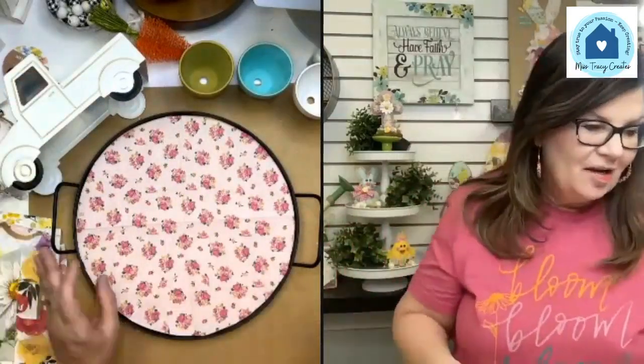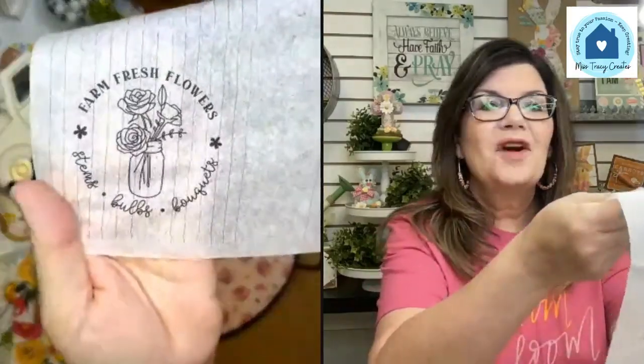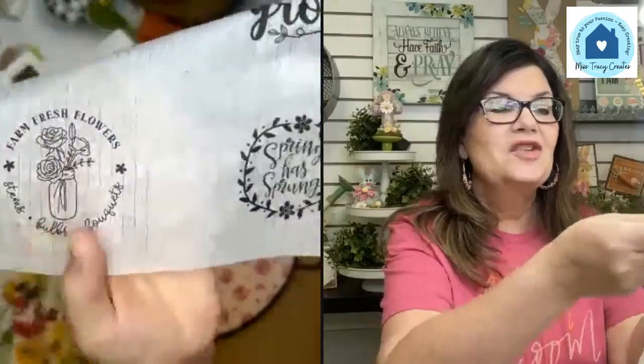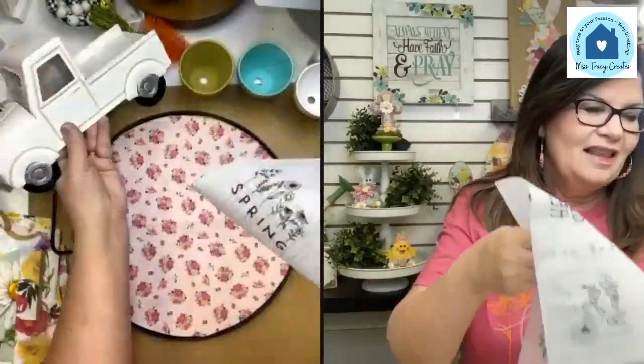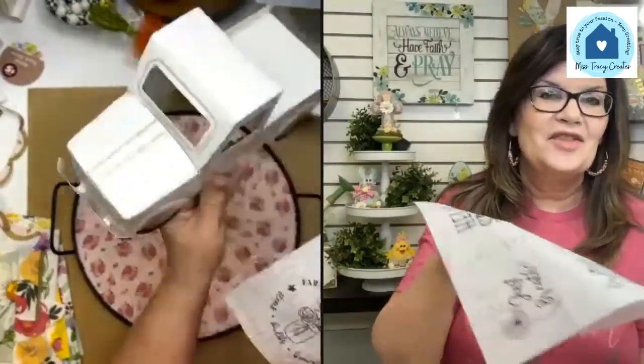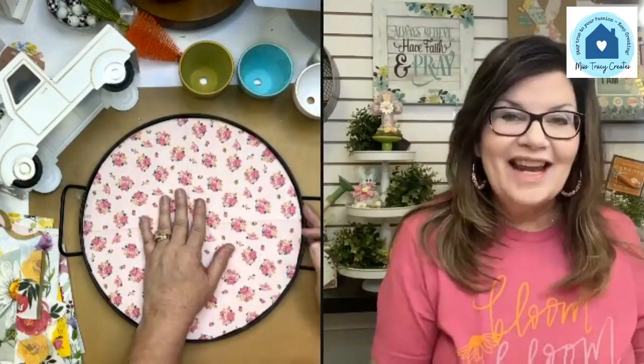The other thing I'm going to be using today are printables. I was in a printable parade with Wilshire Collections — she does awesome printables — and I printed them onto tissue paper, so I'm going to use them just like a napkin. There are some really cute ones: 'Farm Fresh Flowers,' 'Spring Has Sprung.' One of my favorite things about napkin art is that I can change up so many things.